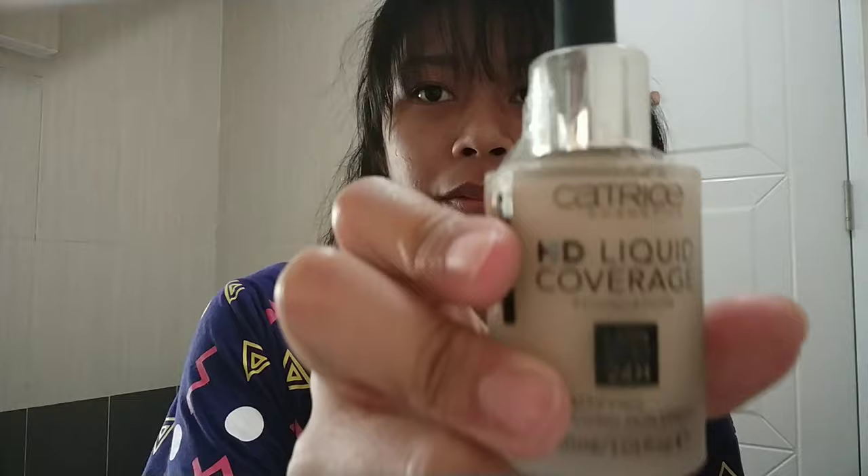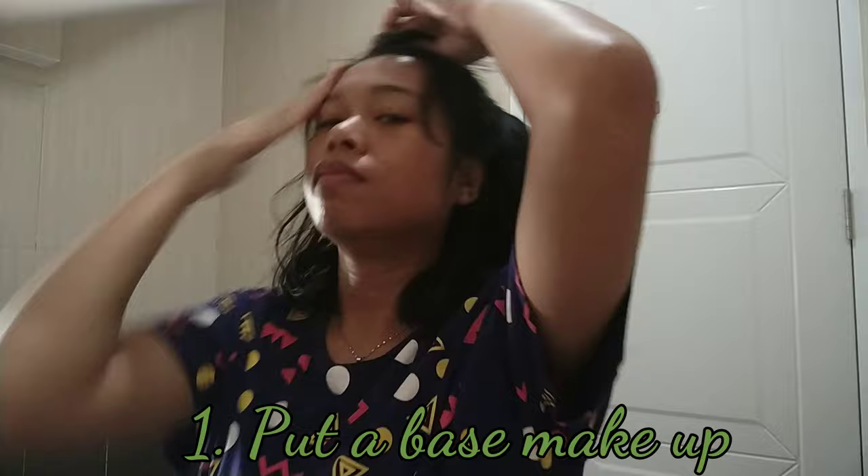Today I want to show you how to make the simple makeup on your face.